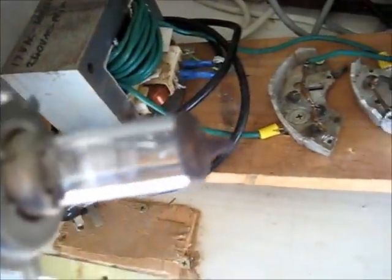So if I short any of these out and put this under my Variac with high current, I should be able to burn this out internally. Might make an interesting video with that — I'll just over-amp it and burn it out internally.